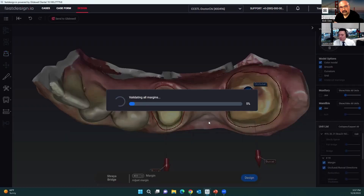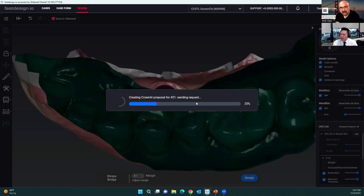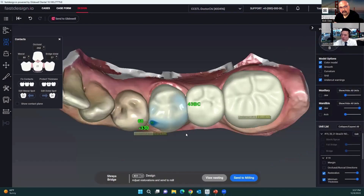We're going to hit design and the software is going to do its thing and create our design proposal. If there's a violation of any material thickness, it'll let you know. Usually if there is a thin spot, the software prioritizes creating enough material thickness for each restoration, so that shouldn't be an issue. And if there is, you can always add to the surface as needed.